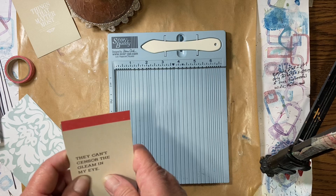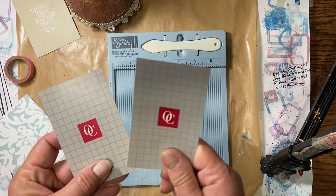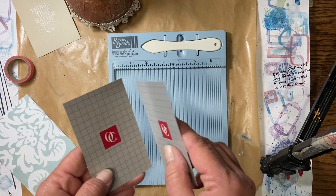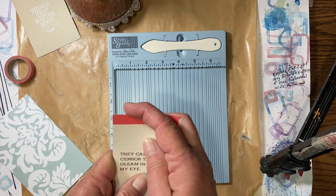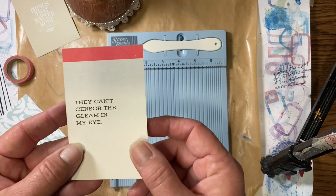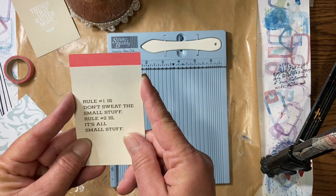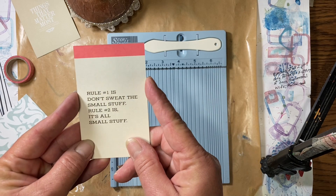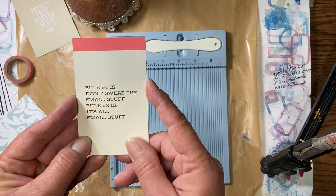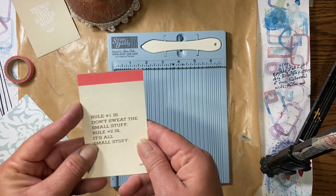We're just going to make a few and go through some fun things you can use to make them. These are cards from a game. I have no idea what it is, but they have some cute sayings on them — and some not so cute sayings too. I picked a couple I liked. This one says 'they can't censor the gleam in my eye,' and the other one is 'rule number one is don't sweat the small stuff, rule number two is it's all small stuff.' I thought those were both really cute.